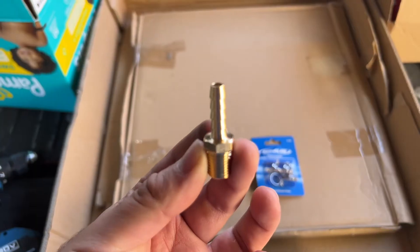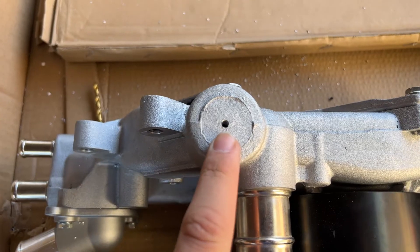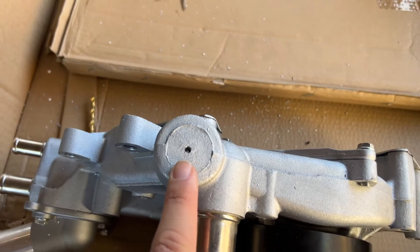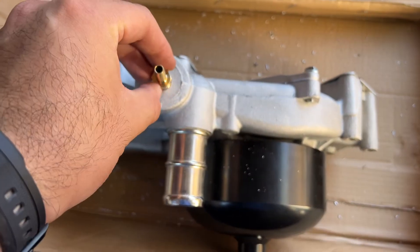Now right at that spot there's a quarter-inch barb fitting here, and I actually found this at Harbor Freight with this little kit right here. So step two: I made a little pilot hole with a small drill bit — that really just guides the bit. Now that this hole is done, it's time to make it bigger.